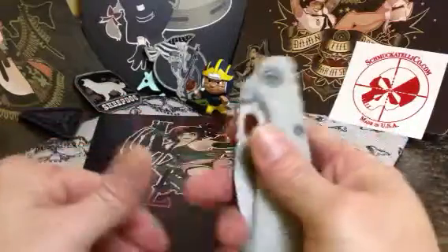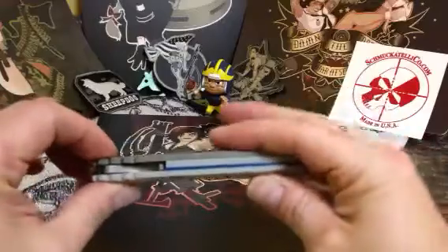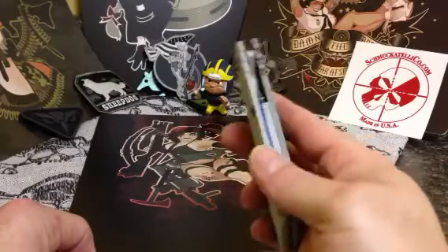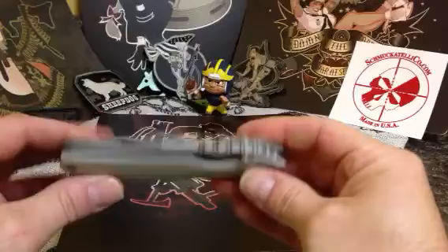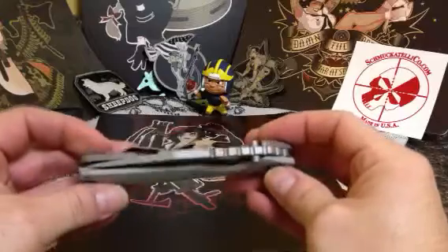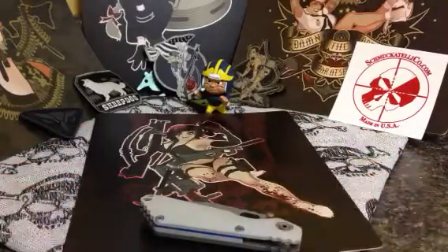It feels just like a concealed carry Strider, except for the flat TI. But the TI is what goes against the outside of the pocket, and the concealed carry slides right in the pocket, no issue. It's just freaking smooth. It's one of my favorite carry knives now, just because of the difference in the texture of the G10. Did a phenomenal job. So that's one that I got in.